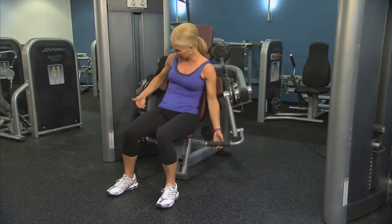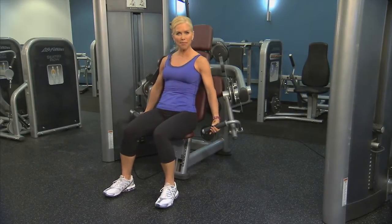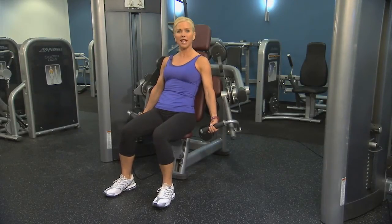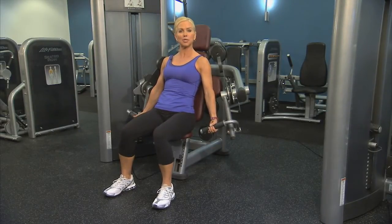Go ahead and grip the handles, palms facing up, and sit back. Shoulders away from the ears, feet firmly on the ground, and abdominals tight to protect your back.